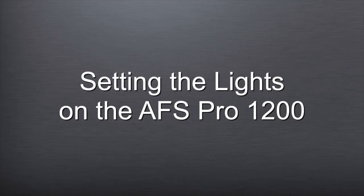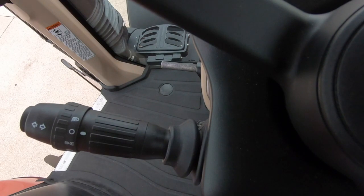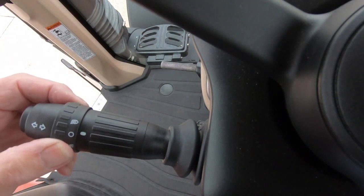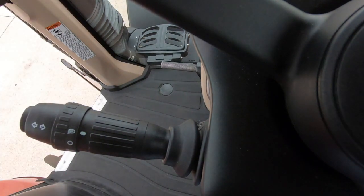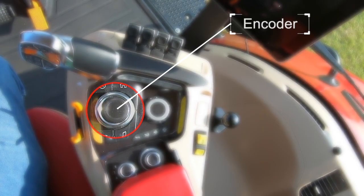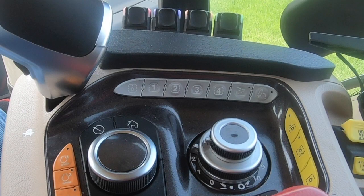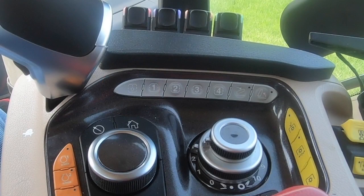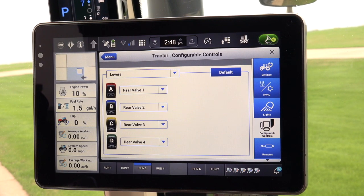Setting the lights through the AFS Pro 1200: to configure the lights, the light stalk must be in the auto position. The lights for the tractor are configured in the AFS Pro 1200 display. To get to the screen, use the encoder, or in the center of the armrest is a panel of grey buttons. Press the first grey button on the left, which will take the operator to the Pro 1200 display.